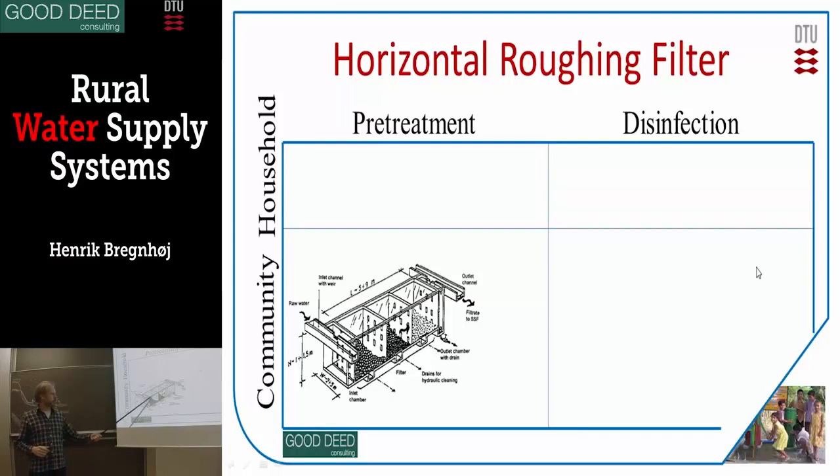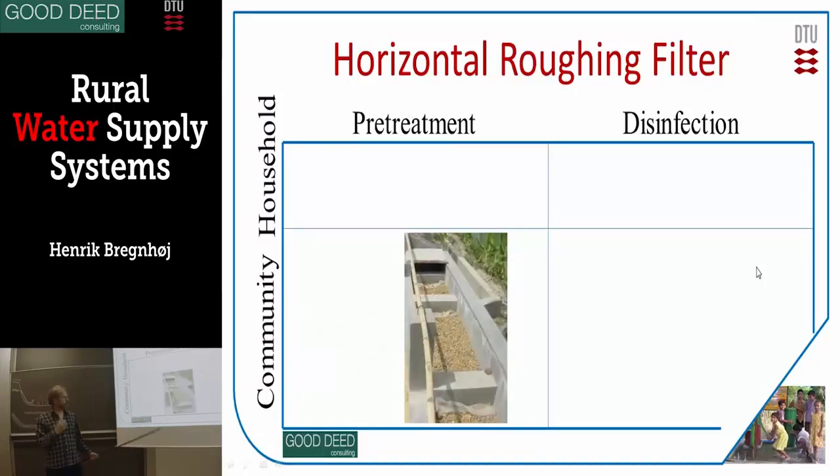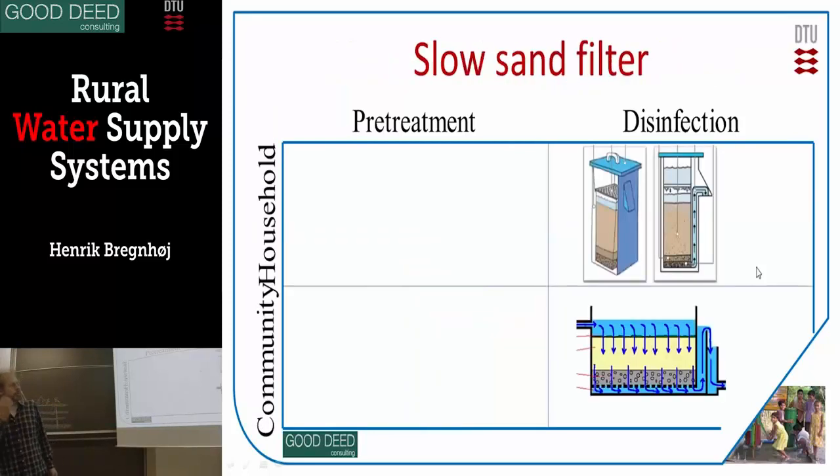It's very effective — instead of just letting particles sediment to the bottom, the particles are sedimenting on stones, and that means it's very effectively removing bacteria. This is only for the community, and it looks like this. Again, it's just pre-treatment; it has to be followed by some disinfection.